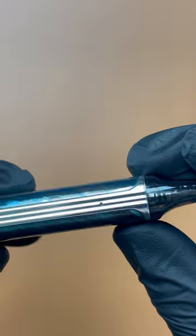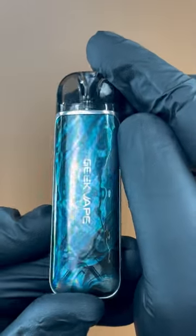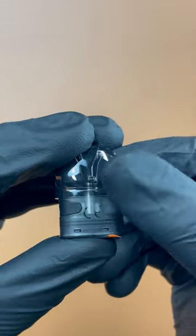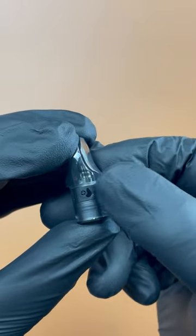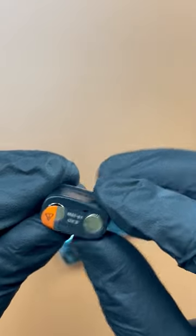Now let's go over the included accessories. The user manual provides detailed information on how to use and care for the device. The USB cable can be used to charge the Obelisk U's built-in 1200mAh battery, and the pack of spare parts includes additional seals and O-rings in case you need to make any repairs.